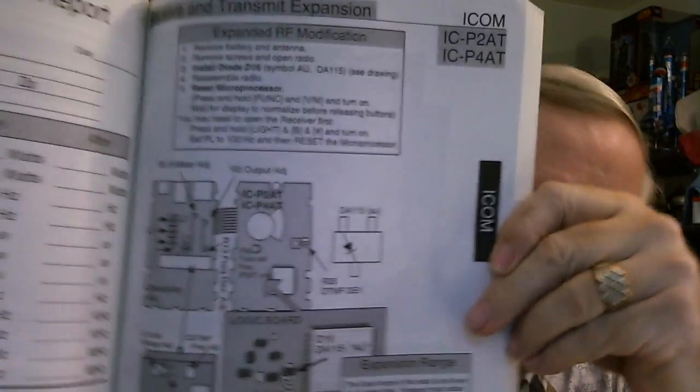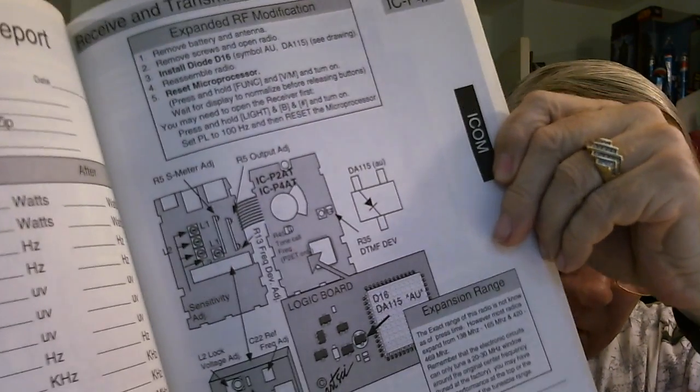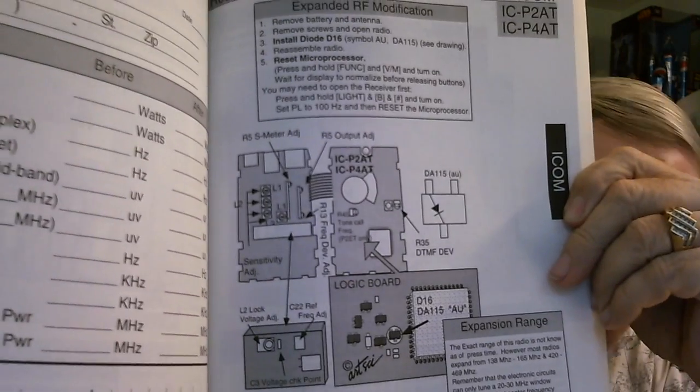So this company started producing books showing you how to make those modifications. The modification was as simple as cutting a diode out, cutting a resistor out, or cutting a circuit trace. What was nice about this publication is that they had nice diagrams showing the circuit board and how to just go in and clip a diode out, which would extend the range of the receiver — or, in the case of a transceiver, might extend both the receive and transmit range.